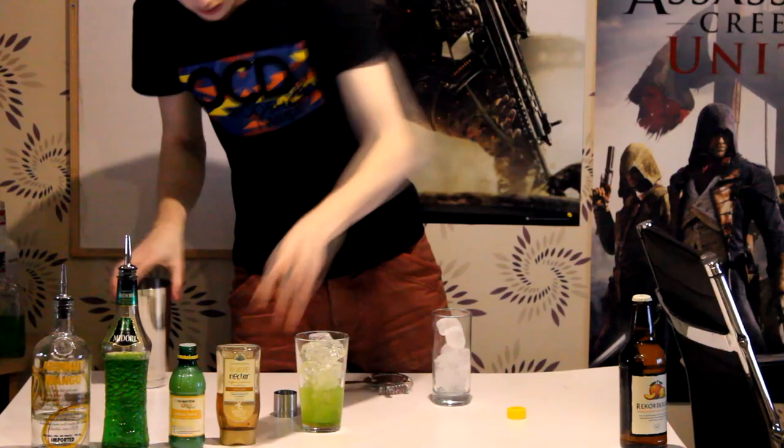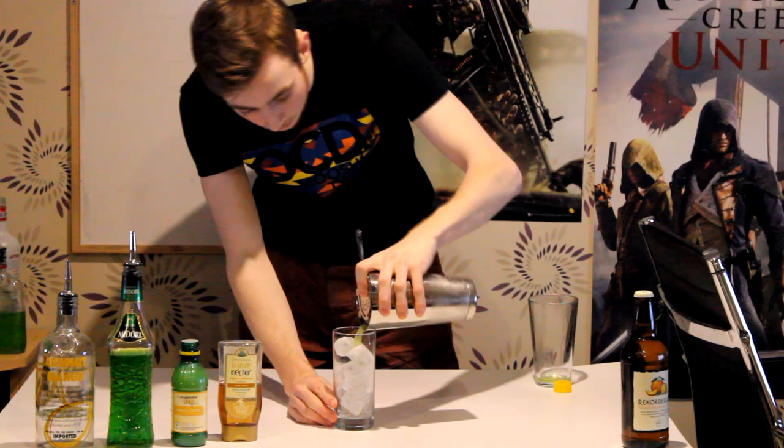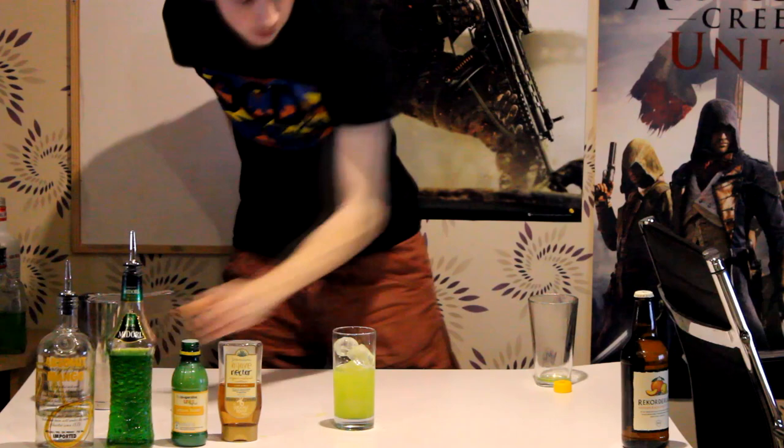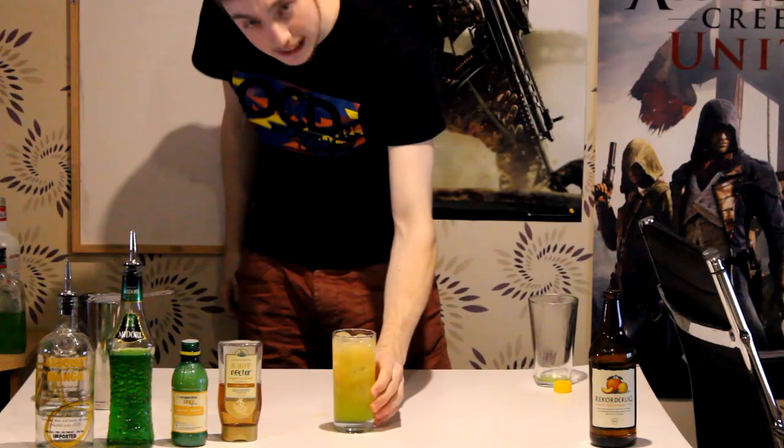Screw it with a nice hard tap and a nice long hard shake. We're going to strain everything into our glass, and then top it with our cider. There we go. And there we have it guys — the PewDiePie. Give it a bit of a mix, just to mix the cider in with everything else.